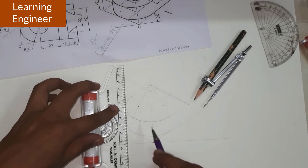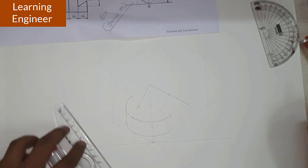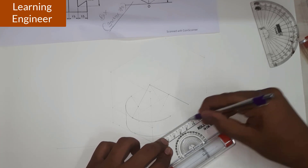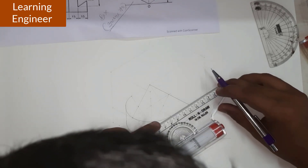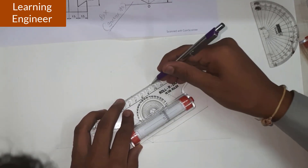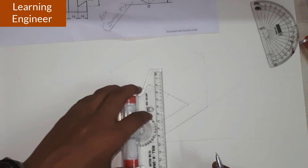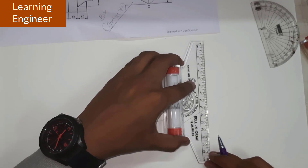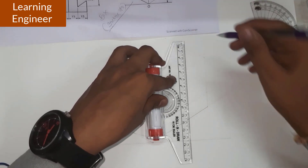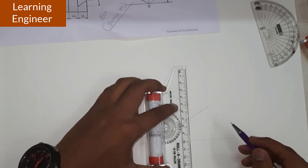We draw the horizontal line to join these two circles. This is how we have completed the circular part. We have to darken the surfaces which are required to be dark — we can directly darken all those particular surfaces. One more thing is remaining: we have to draw the vertical circle and from here we can draw the vertical line to locate this particular object.